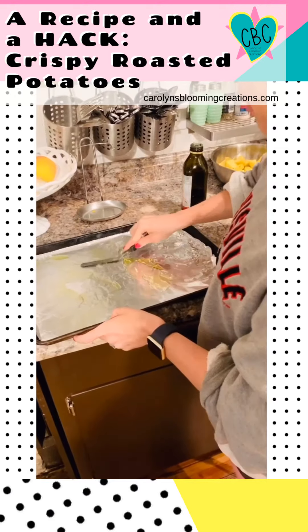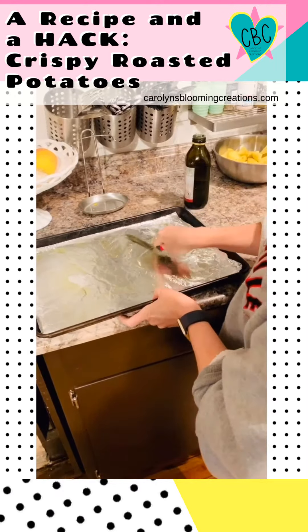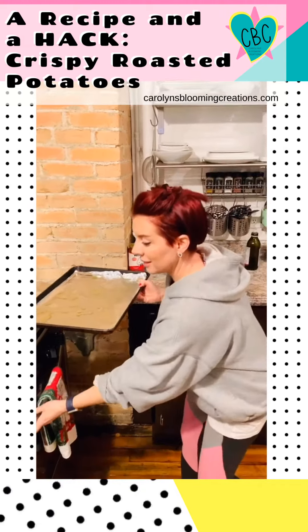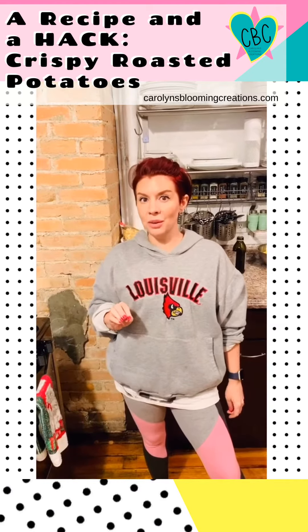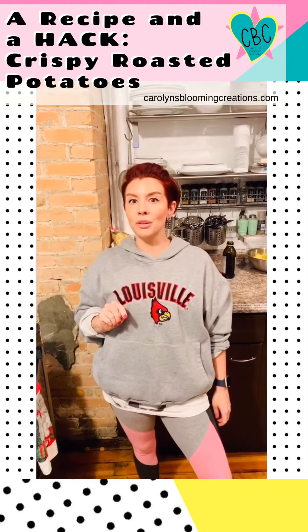Pre-heat your oven to 425 degrees and place this pan into the oven. We're going to preheat this tray for about ten minutes, and that is your secret for crispier potatoes and for the potatoes not to stick to your foil.